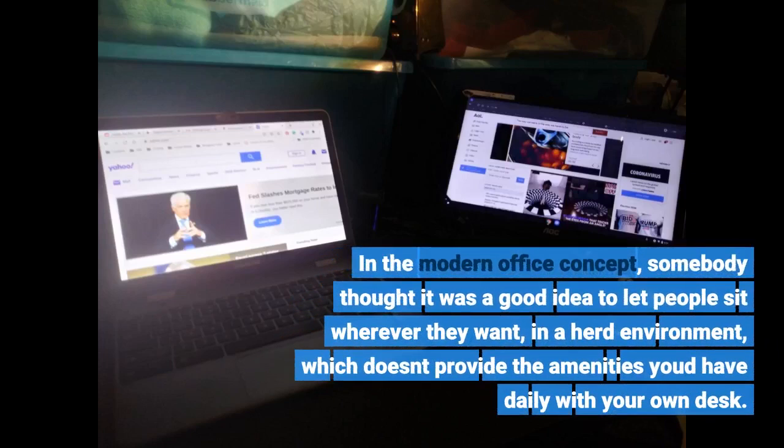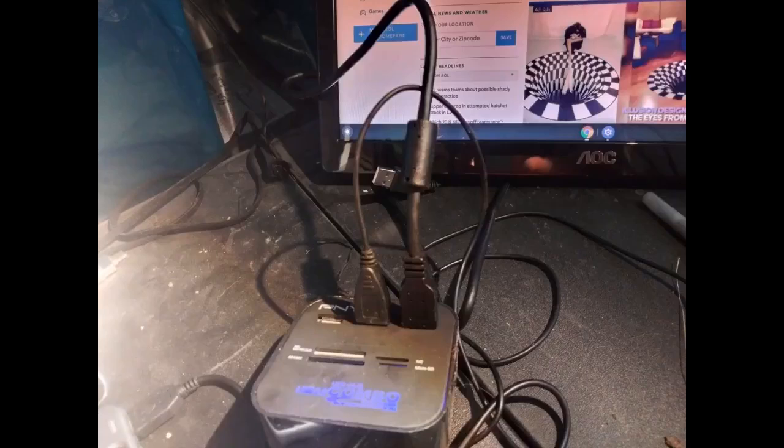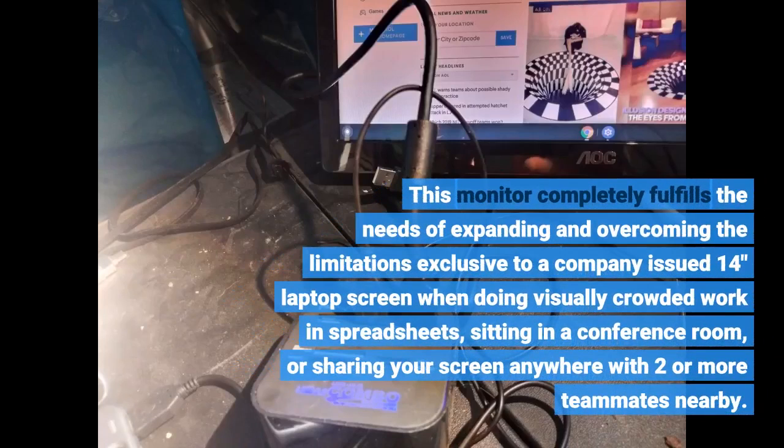In the modern office concept, somebody thought it was a good idea to let people sit wherever they want in a herd environment, which doesn't provide the amenities you'd have daily with your own desk. This monitor completely fulfills the needs of expanding and overcoming the limitations exclusive to a company-issued 14-inch laptop screen when doing visually crowded work and spreadsheets, sitting in a conference room, or sharing your screen anywhere with two or more teammates nearby.